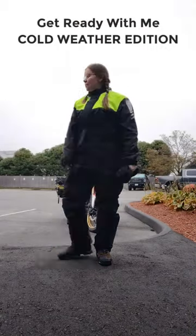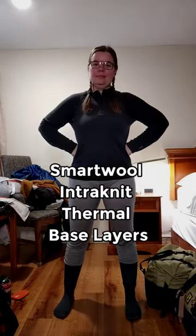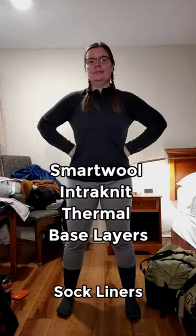Get ready with me, cold weather edition. For base layers, I start with a SmartWool Intraknit thermal base layer top and leggings, and two pairs of REI sock liners.